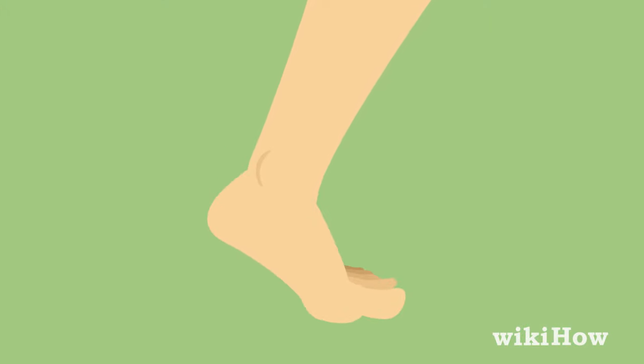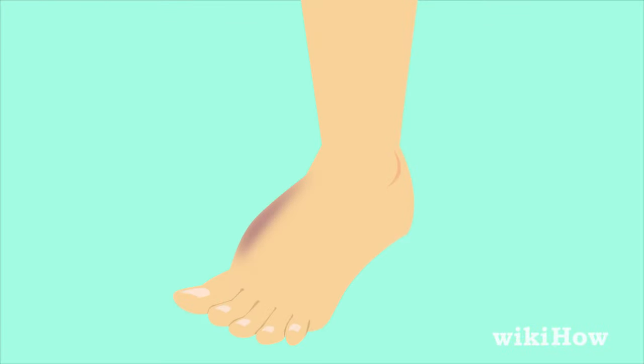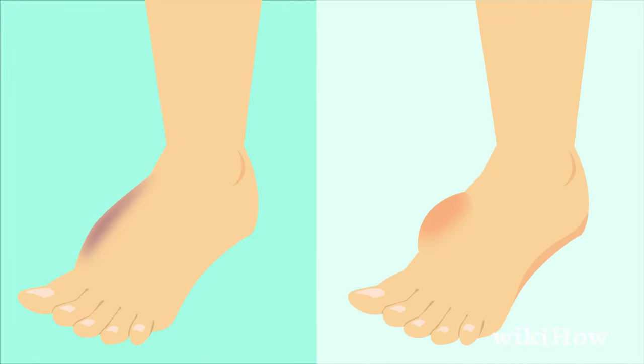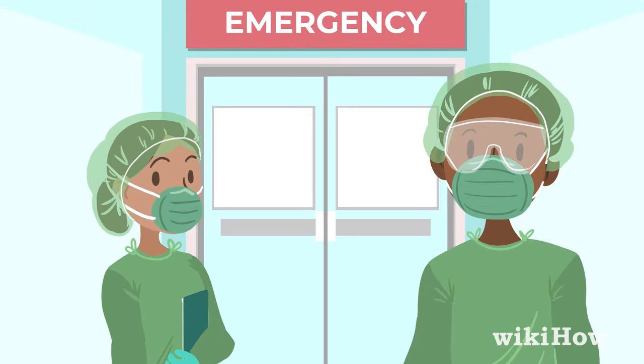You can typically walk on a sprained foot, but usually not on a broken foot. A broken foot may also look bruised and swollen, and sometimes it will look visibly deformed. If you're worried that your foot is broken, you should go to the emergency room for immediate care.